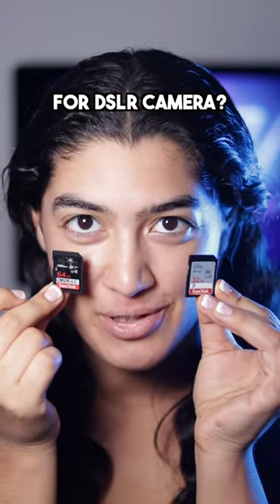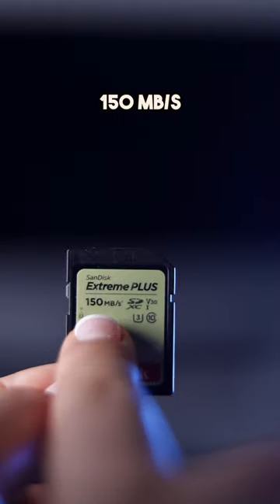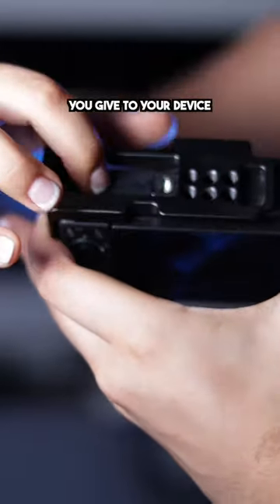Which SD card is best for a DSLR camera? The best budget SD cards would have to be the SanDisk Extreme Plus and Extreme Pro, with a max read speed of 170 and 150 Mbps. Think of it as miles per hour — the higher the number, the more speed capability you give to your device.